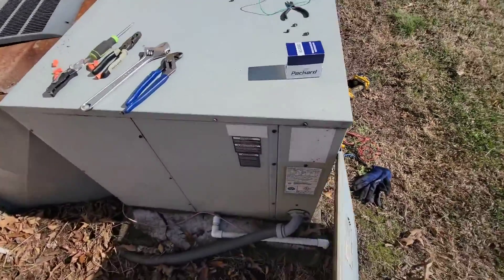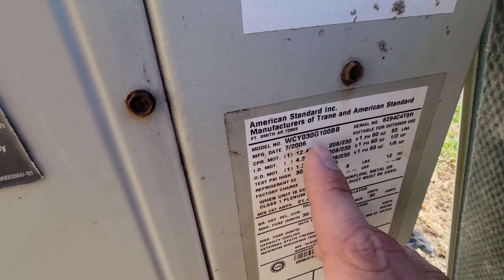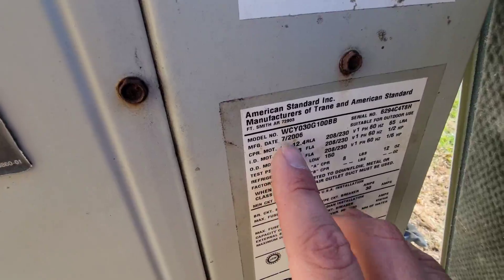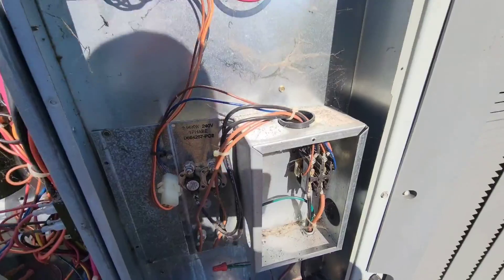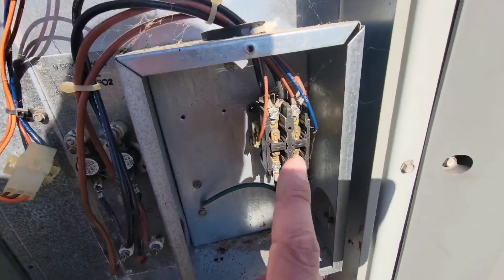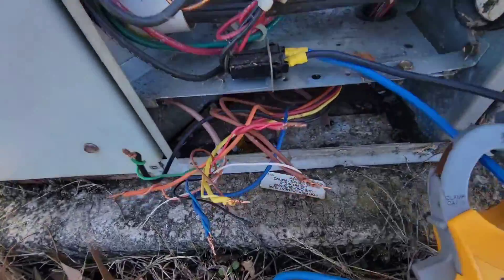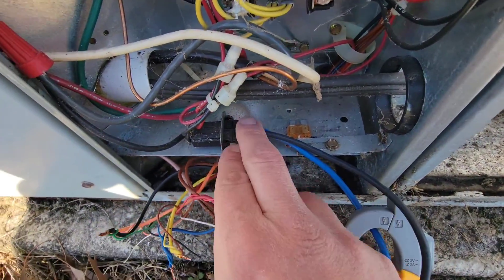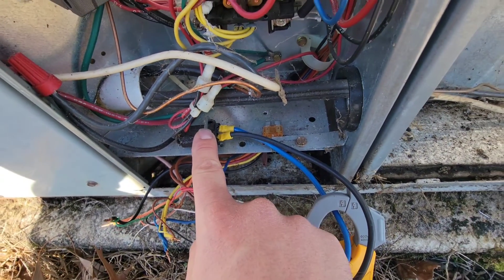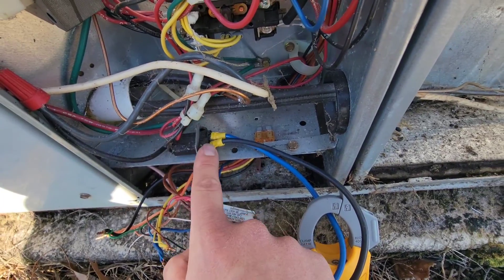Here's the package heat pump that I'm working on. Model number 030, two and a half ton, and 2006 was the manufacture date. It's been a pretty good unit. Got two panels off — one panel for the heater kit and the contactor that energizes the heater kit, and this is the low voltage wiring right here at the bottom of this panel.